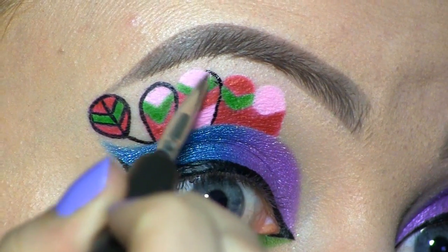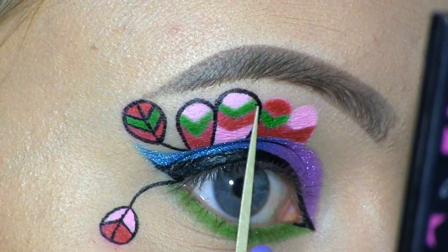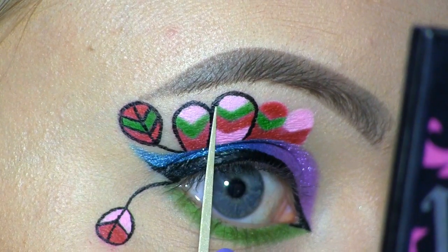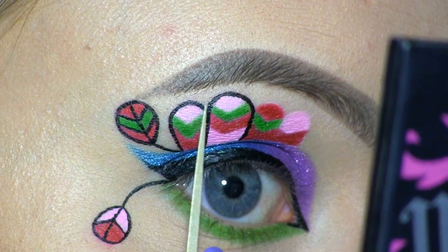So here I messed up again, this time with the liquid liner. To fix this, I waited about a minute for the liner to dry, and then I went in with a toothpick and just pushed that liner into place.